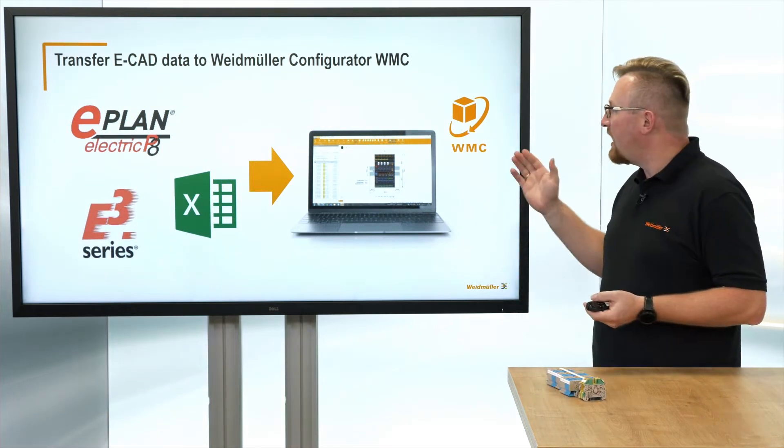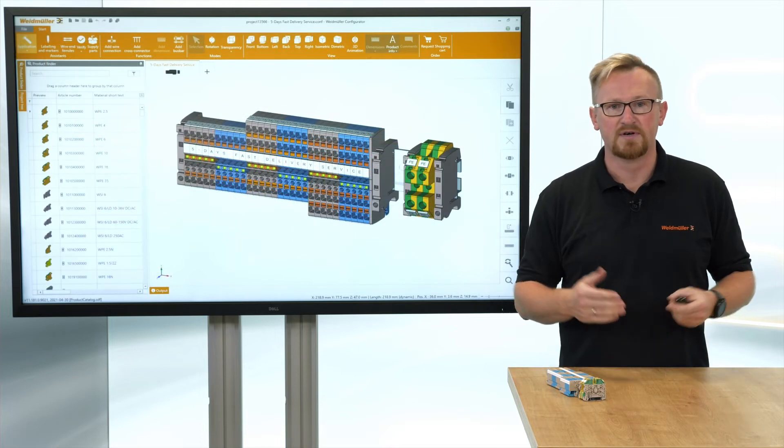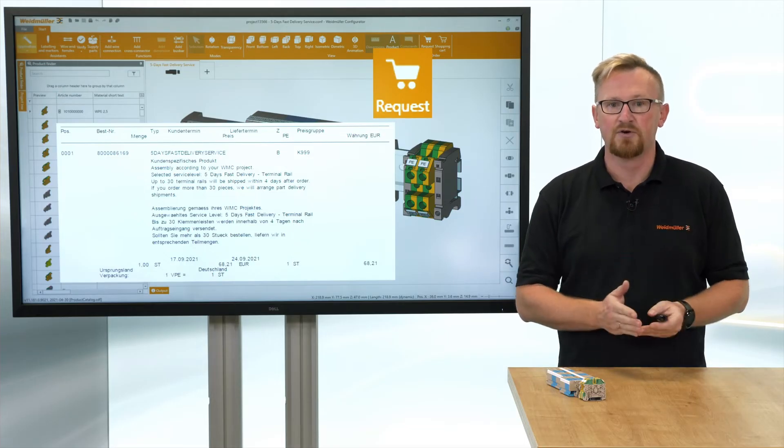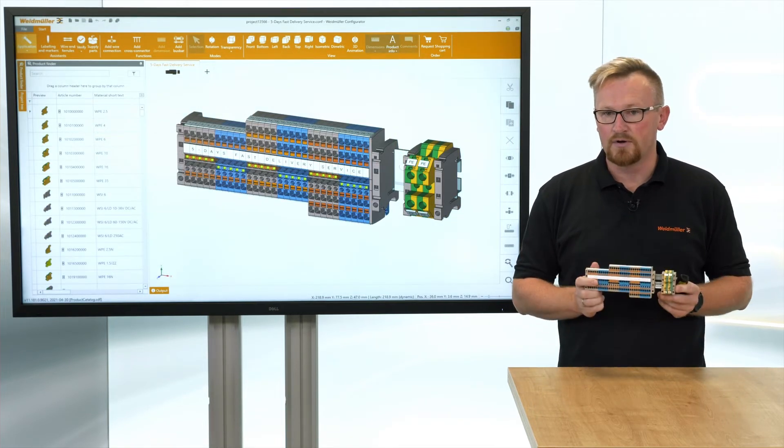With a fast delivery service, Weidmüller offers ready-to-install terminal rails like this one. You can easily extract the data out of your existing document into the Weidmüller configurator WMC. With a request, you get an individual and automatic offer.